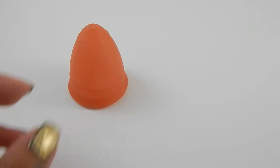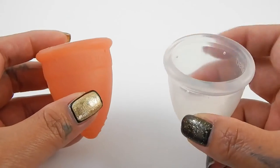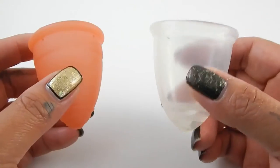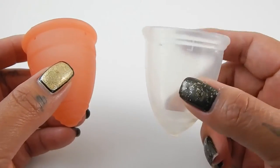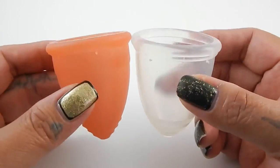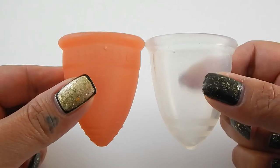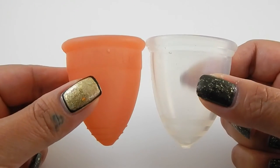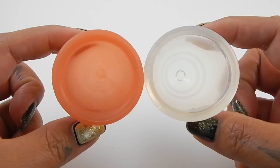The third cup I have is the Bella cup. It started to get a nice following and then all of a sudden I didn't see it anymore — I think that is because it's very similar to the Juju cup and the Juju cup might have been just a little bit easier for people to obtain. This cup is a little wider in the body than the Lunette cup and it doesn't taper to a V as fast. Still a really nicely made cup and I found it to be very comfortable.